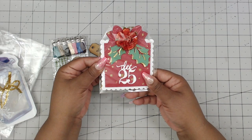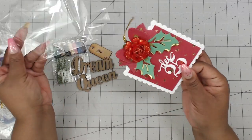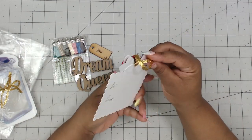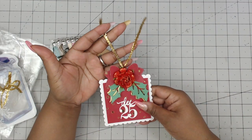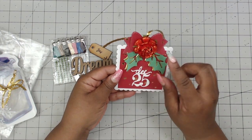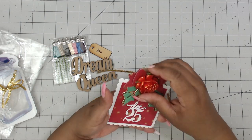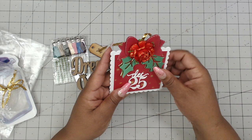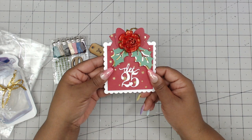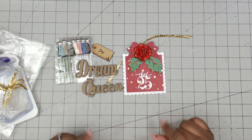For her tag, she made a present shape. She has her to/from on the back — very pretty handwriting — and then her hang element, which is gold. It says December 25th. It's a present with leaves and then a bow. She has a stickled flower popped up on dimensionals — it looks like a pull tag, but it's not, so we're not going to pull it. Really, really cute. That is Cheryl's tag. You guys can find her at GemSizle.